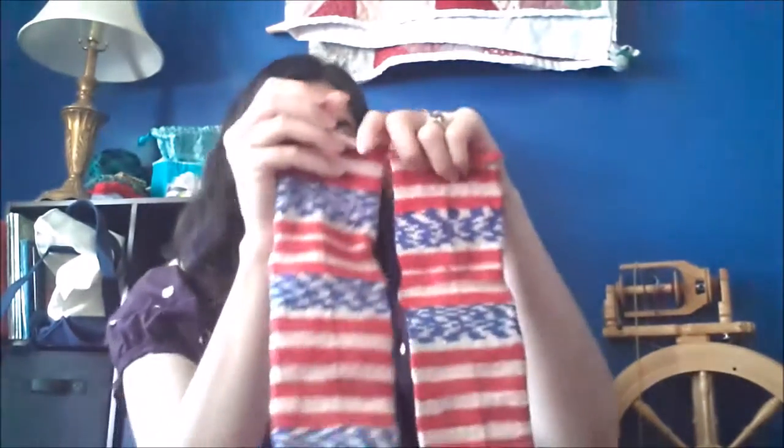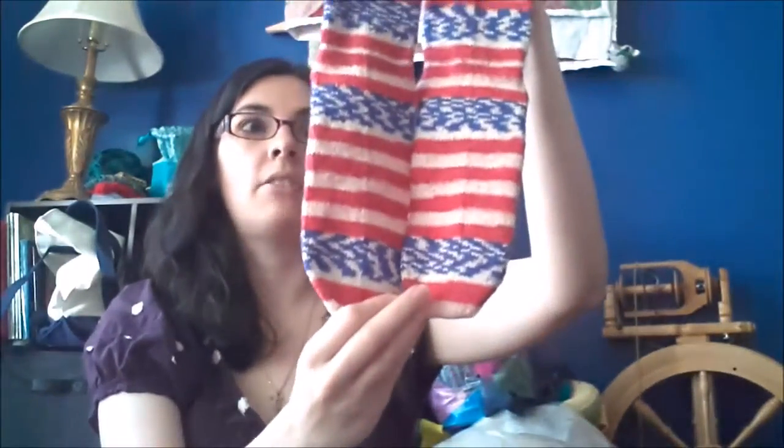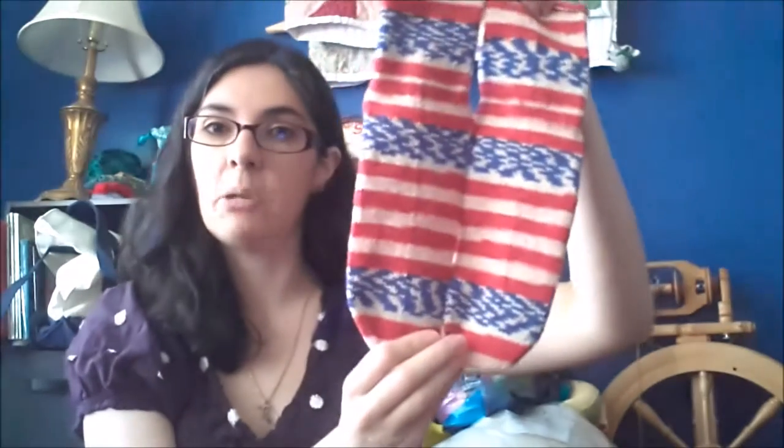I have some finished objects. I have a pair of socks — I need to photograph them, but they're done. I wasn't even trying to match up my colors or match up my stripes, and they're off a little bit, but not too bad at all. Ironically, they fit my son — they were for him — but they fit me and they fit him. They're about half an inch too long right now, so there's a lot of leeway for his little foot.